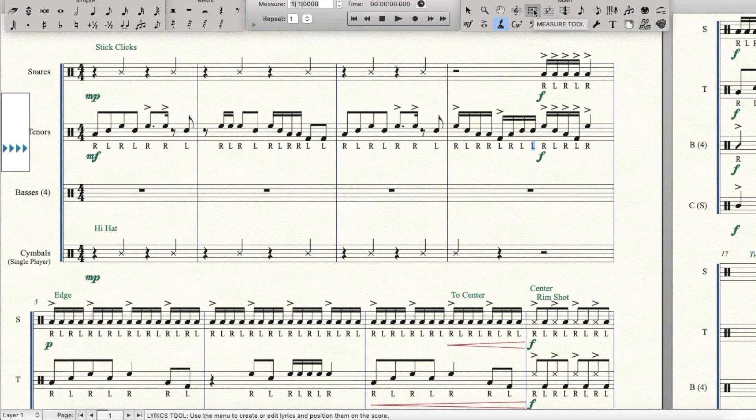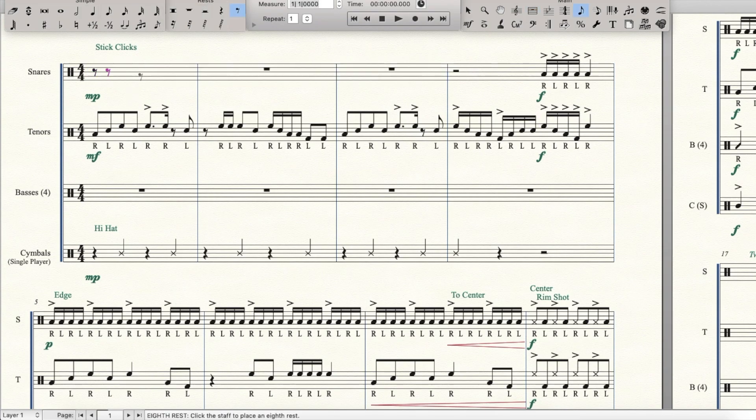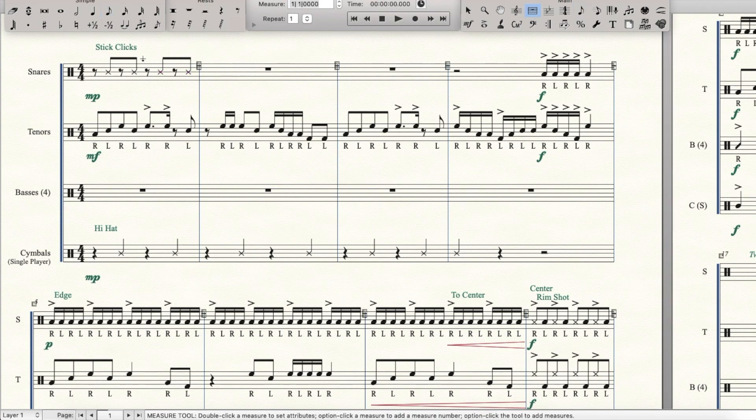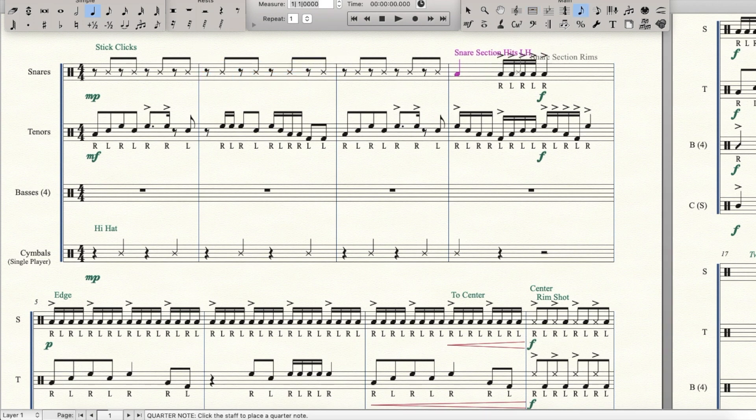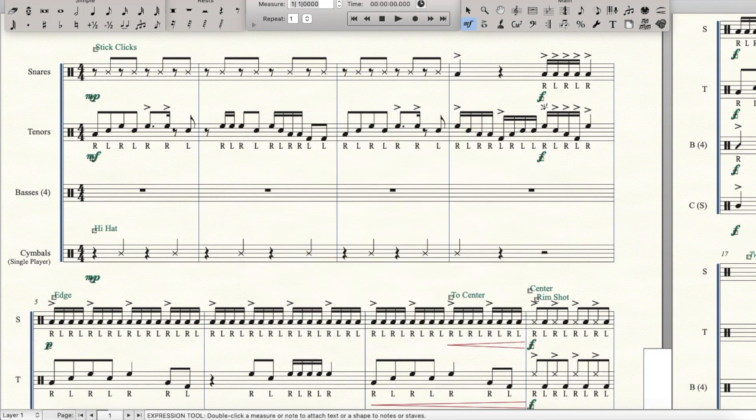For the beginner cadences we kept everything strictly on two and four. For this one let's play around with that — let's do something different. We're still going to keep stick clicks on the snare drum but let's put it on the upbeats. That's not too tricky a rhythm to learn most of the time, but I typically want to avoid it for easier pieces. Let's just see what happens. We'll put an accent there just because the tenors have one, and let's move the forte to the beginning of the measure as well.